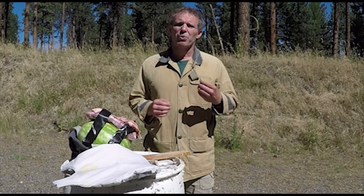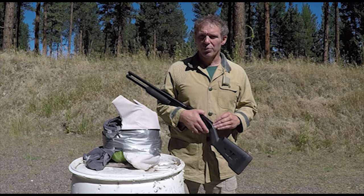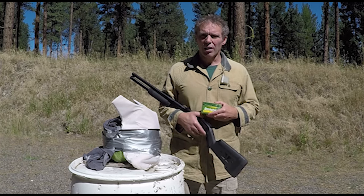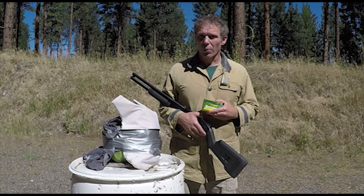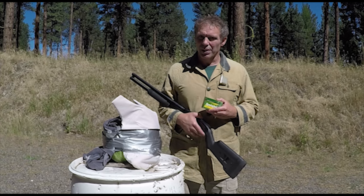Now let's try something really powerful. I'll go back to seven yards and shoot this body armor with a Mossberg Model 500 shotgun, loaded with Remington Green and Yellow Box 12 gauge 2 and 3/4 inch 1-ounce rifled slug. Let's see what kind of damage we can do.